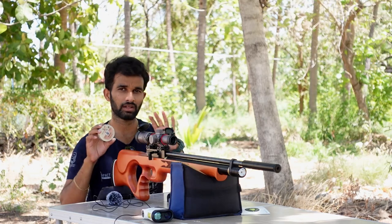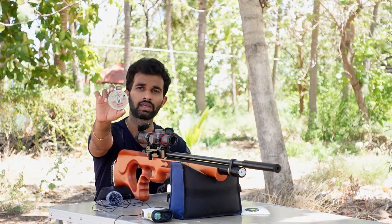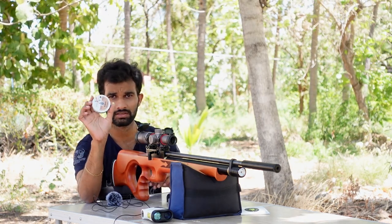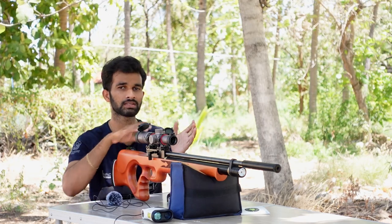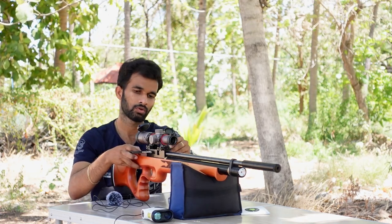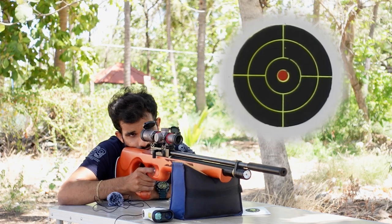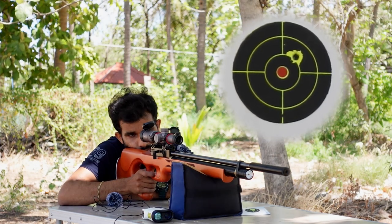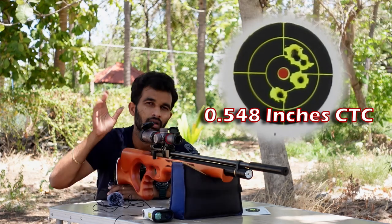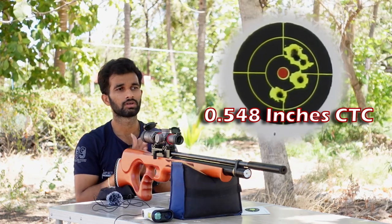Moving on to the slugs — the pellets were around the 10-grain mark and these slugs are around the 13-grain mark. I'm testing the Spot-On blow-up slugs. When I tested at home this seemed to be the best slug for this rifle. I have zeroed for pellets so the point of impact may shift, but I'll keep the same zero. Taking five shots of Spot-On slugs at 25 yards. I pulled the fourth shot — other than that, the group seems pretty good.